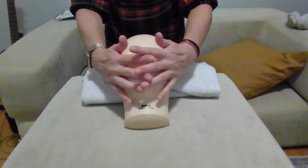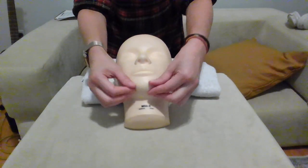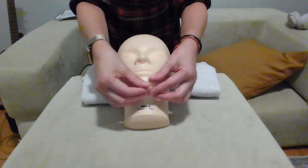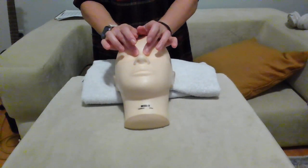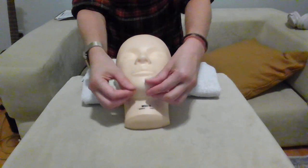Once done, go down to the chin for petrissage along the chin, then apply pressure points: corner of the mouth, side of the nose, base of the eyebrows, temple. Repeat that two more times.